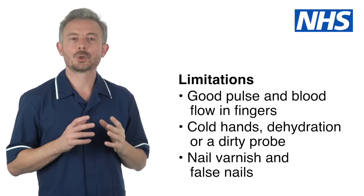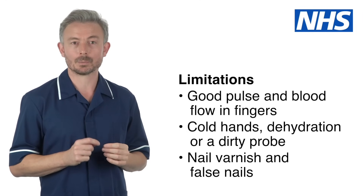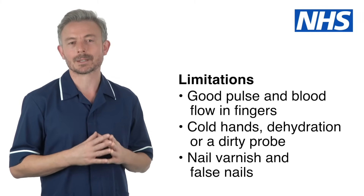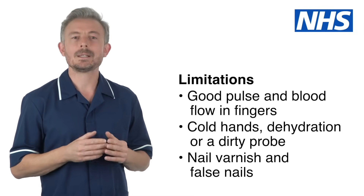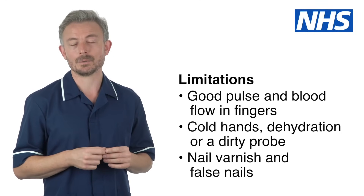The person must have a good pulse and good blood flow to their fingers for the pulse oximeter to work. Cold hands, dehydration, or a dirty probe can make it difficult to get an accurate reading. Nail varnish and false nails can also affect the reading. You may need to talk to a senior colleague for advice on whether the varnish or nails need to be removed.